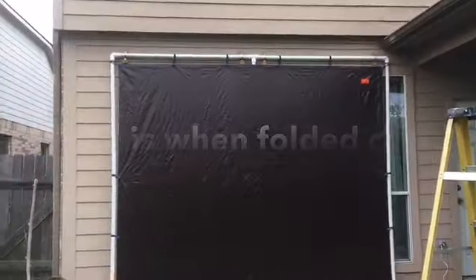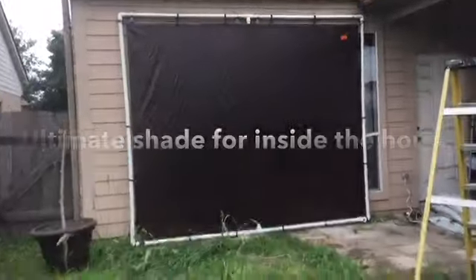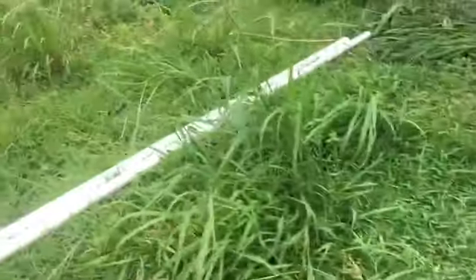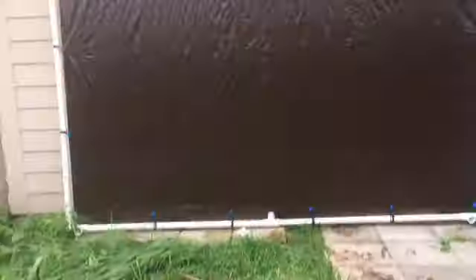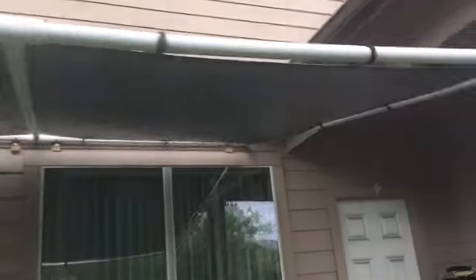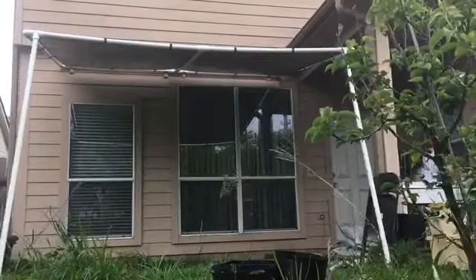Looking good. As you can see the legs are not cut yet — we're gonna put it on and see how high we want it. It depends on the ground; if it's not level you can cut the legs to where the awning will be leveled. The legs are on — check it out, nice little awning here! Not bad. And if it gets too hot, you can always take off the legs and close it down.